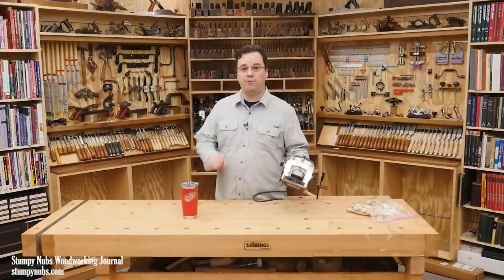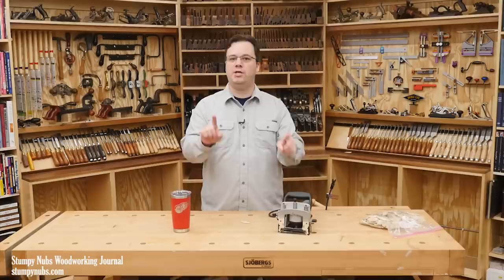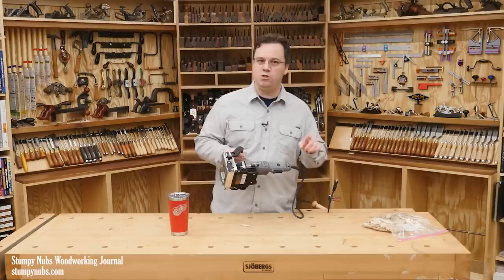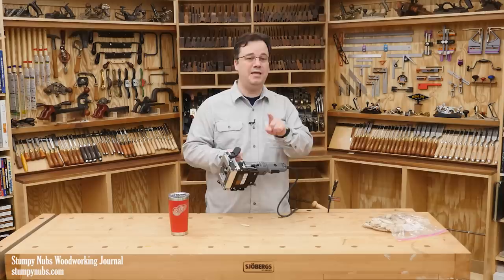Can you believe it's already been four years since we talked about biscuit joiners? Where does the time go? Now before you click away thinking this might be the most boring subject on YouTube, give me a chance. After you see what I'm gonna show you, I think you might end up fighting over one of these the next time you see one at a yard sale or a flea market.